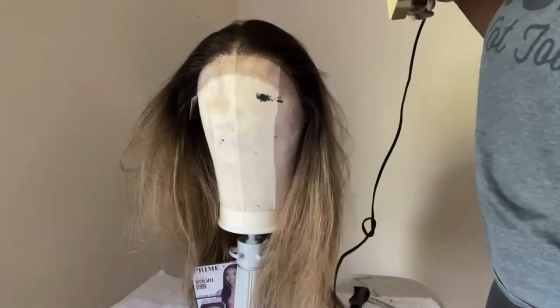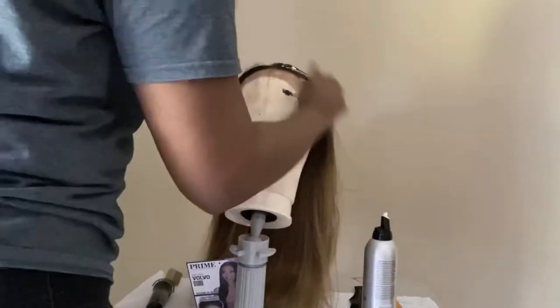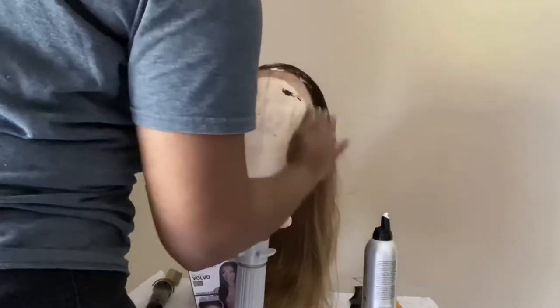You can definitely wear this parted — middle part or on the side. I'm going to wear it in a flip-over method, and I'm just applying the mousse just to lay down those straight hairs.